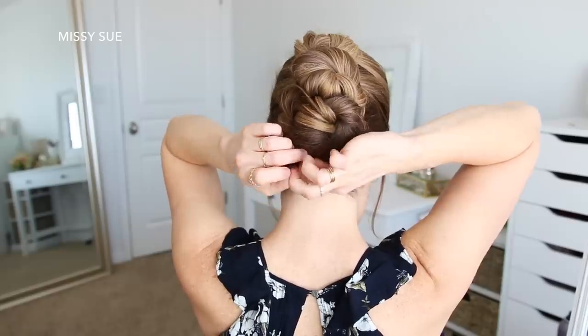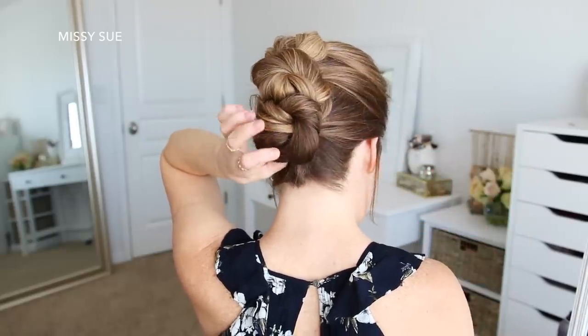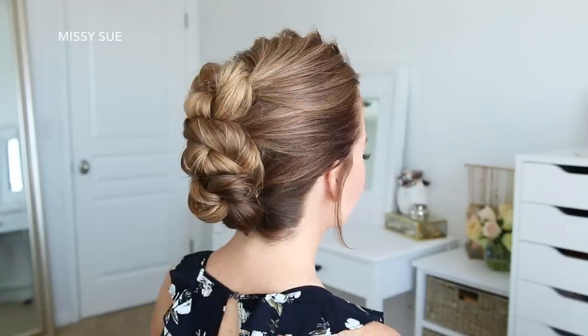Styles like this are some of my very favorites. It's kind of like a mix between a high bun and a low bun, but with an edgy twist. I just love it so much.